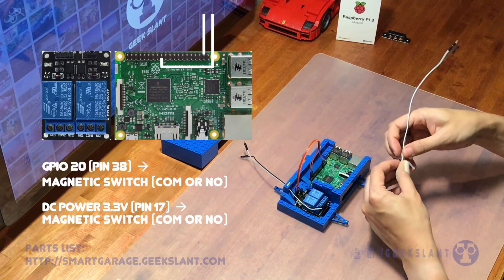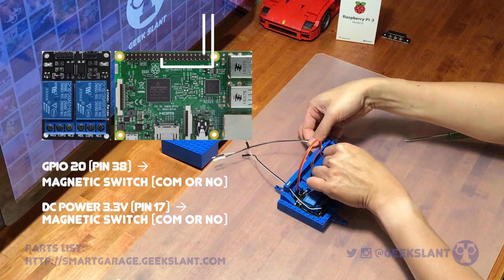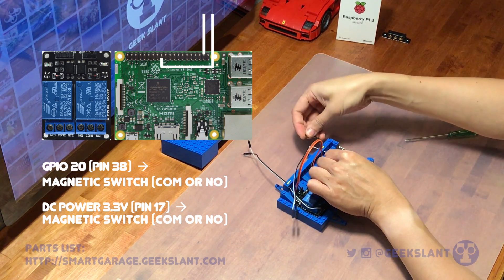Connect two more wires to the Raspberry Pi — one to GPIO20 and the other to DC power. These two wires will go to the magnetic switch using the common and normally open terminals.